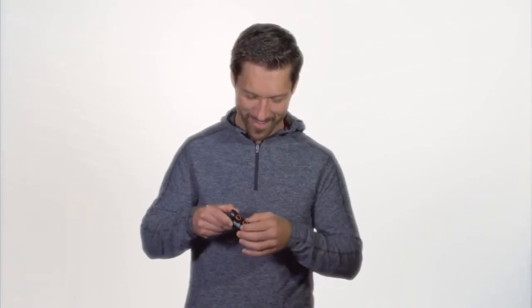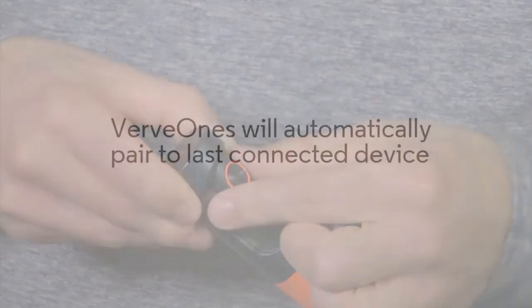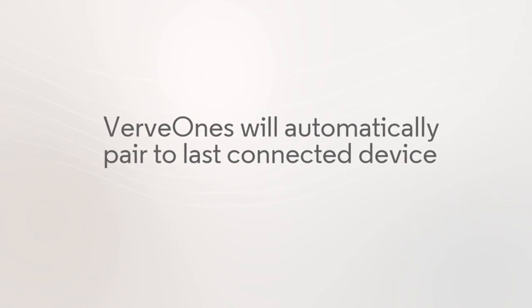More than 3 hours of playtime. Your Verve Ones or Verve Ones Plus are now paired to your device. All you need to do in the future is remove the earbuds from the case and they will automatically pair to the last connected device.